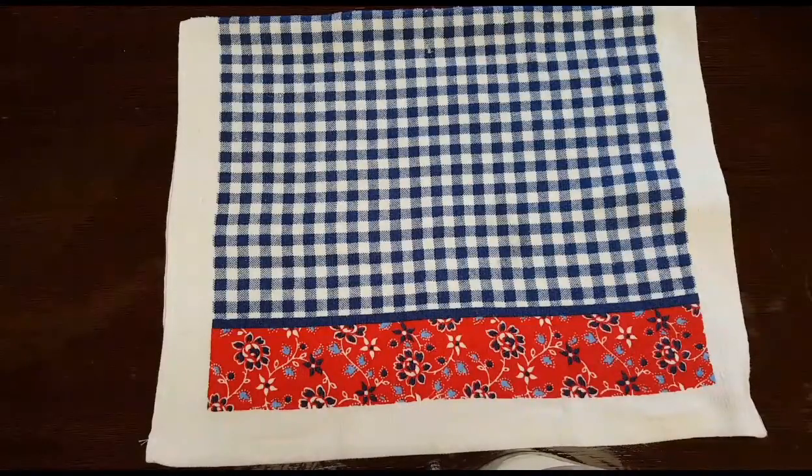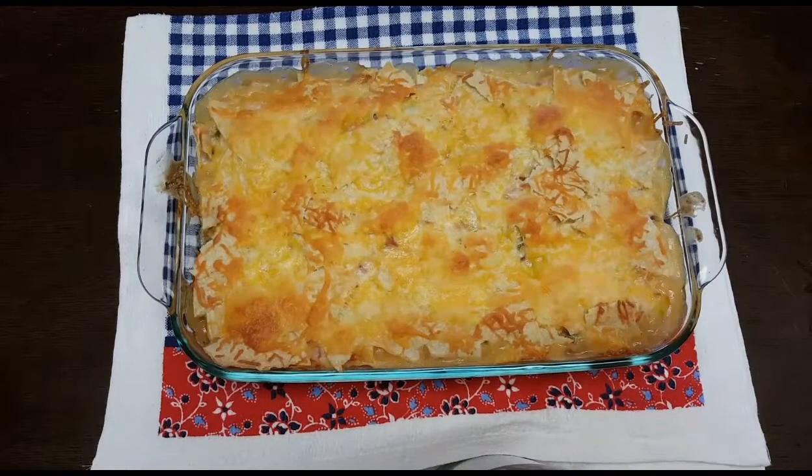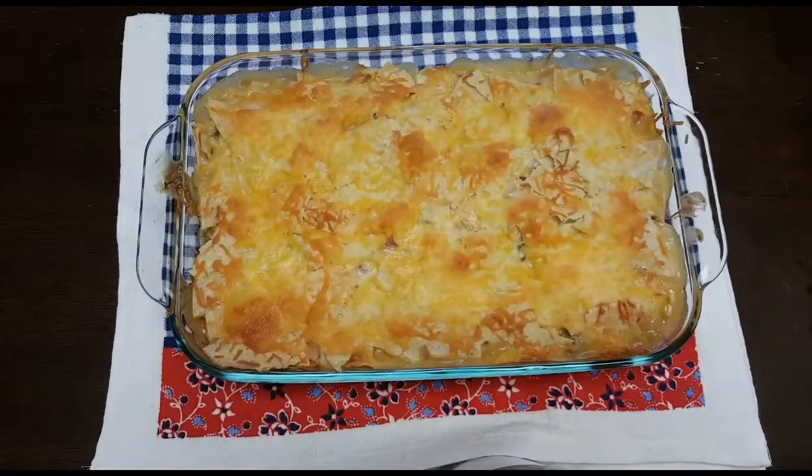While my casserole is baking, I'm going to make my Mexican rice — or Spanish rice, however you want to call it. I'll put the link to that recipe down below. While my tortilla casserole was cooking, I made the Spanish rice, and I also made a simple salad — it's just avocado, tomato, and romaine lettuce. That's it.